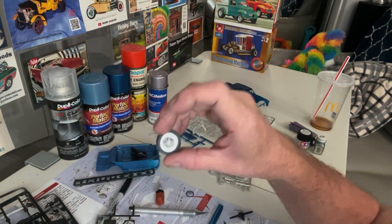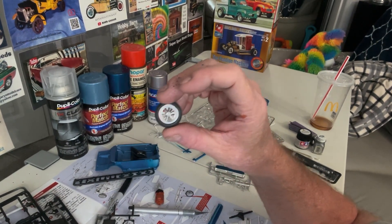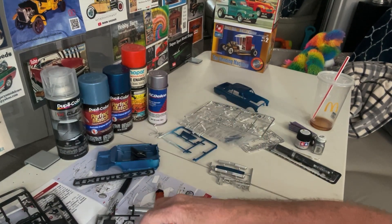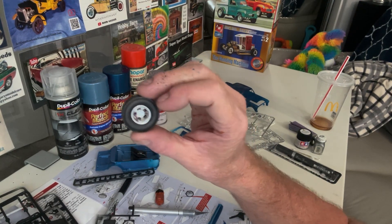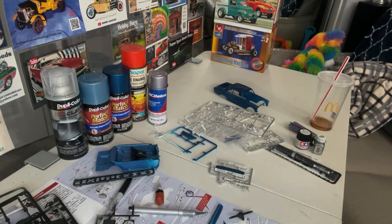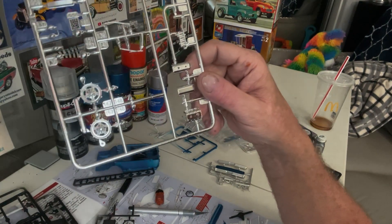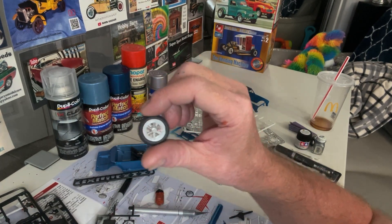I'm going to use ET style wheels for the front. Most of the gasser pictures I've seen online had these wheels on it, so I'm glad I had these for this — it's going to look really nice and authentic. I'm going to go ahead and use original kit wheels for the back because even the ones I saw online the wheels were real similar to this, so wheels are going to be really sharp. These are the Halibrand type wheels in the kit and I haven't really seen any gassers with that, so I'm glad I got the ET style wheels to make it look authentic.